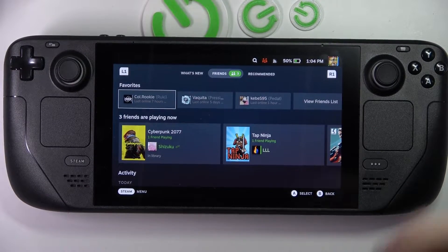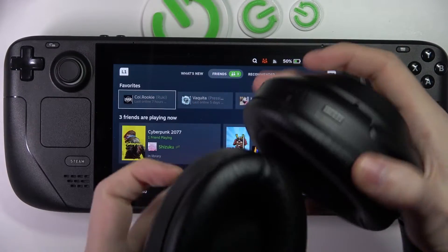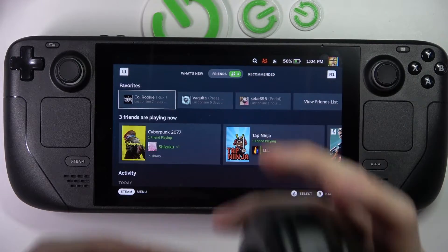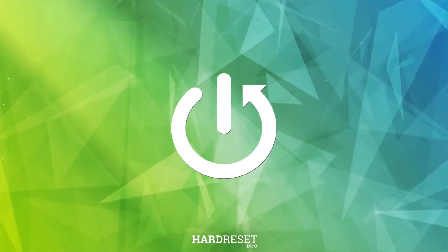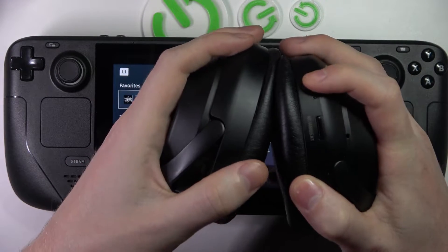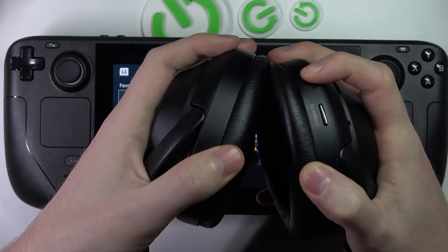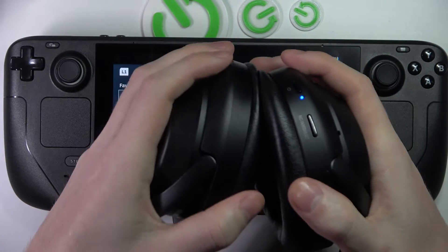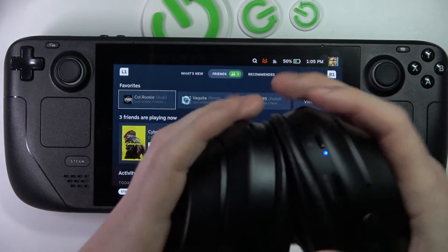Hello! In this video I want to show you how to pair your headphones that have Bluetooth to your Steam Deck. To do this you need to enable the headphones first. In this case I'm using Sony XM3 — it's the 003.